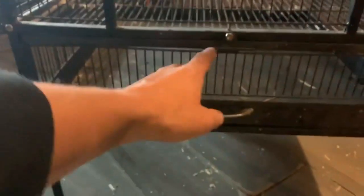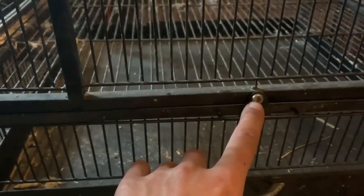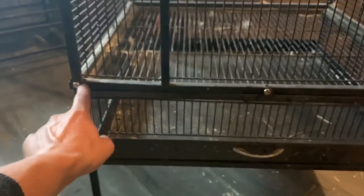To build the enclosure is fairly easy. It is put together using allen keys and took me around 30 minutes. You may need another person's help putting it together when you're standing everything up.